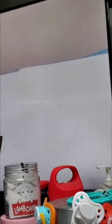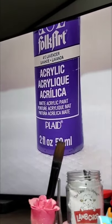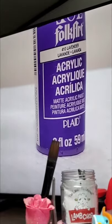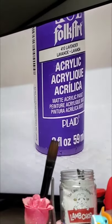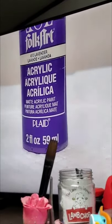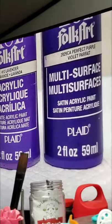If you make a mistake with a color and want to fix it, this is a good one — lavender. Lavender works really well as a color corrector. I also use that for a lighter purple wash, and I use perfect purple for a regular purple wash.